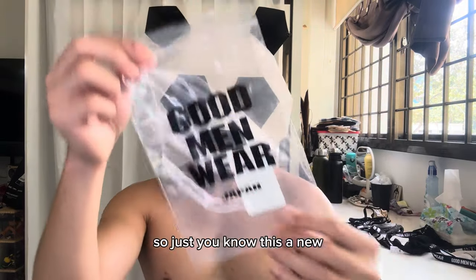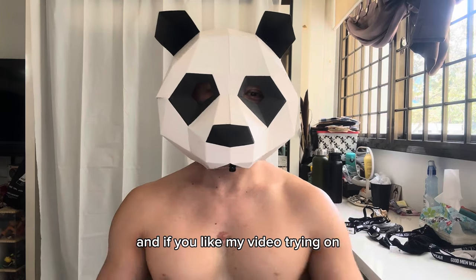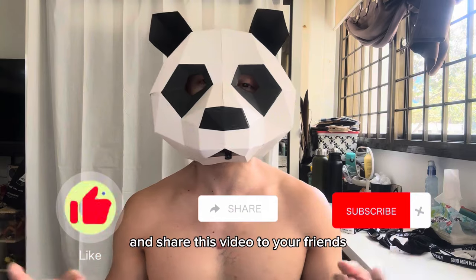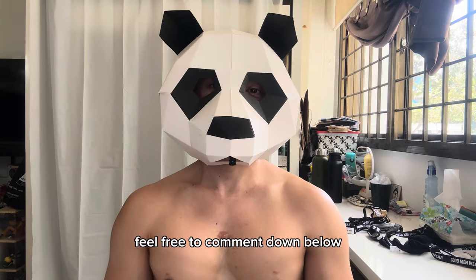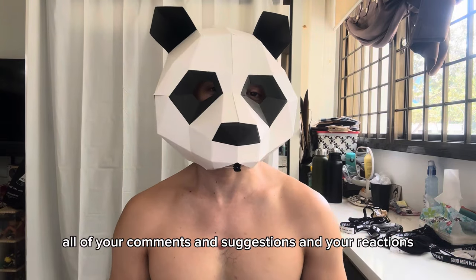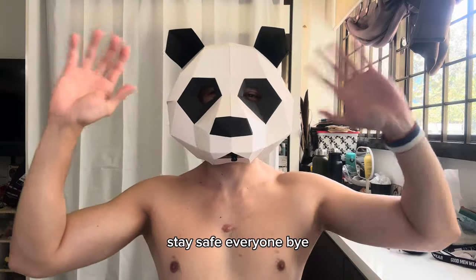That's my Good Men Wear collection — a new and different brand for this try-on. If you like my video, don't forget to click the like button, subscribe, and share this video with your friends. Hopefully by next month we'll have reached 1,000 subscribers. Feel free to comment any suggestions below — I take all your comments and reactions seriously. Until next time, see you again for another underwear review. Stay safe, everyone, bye!